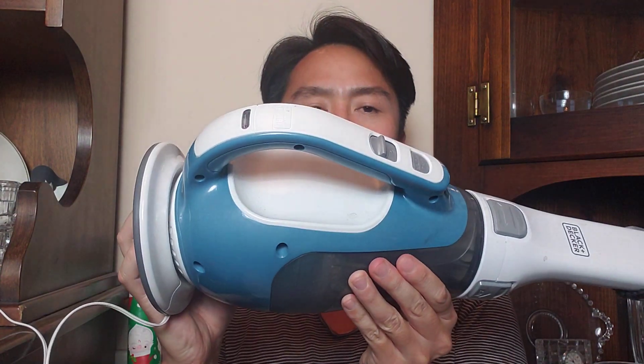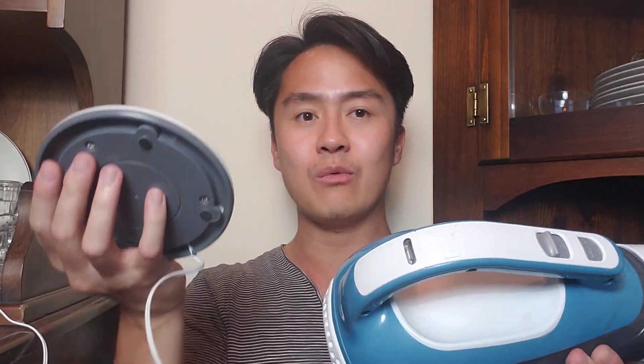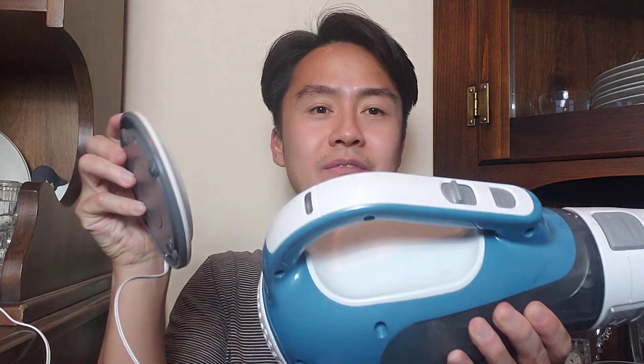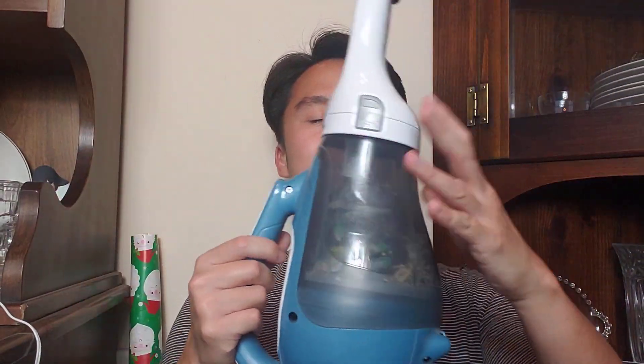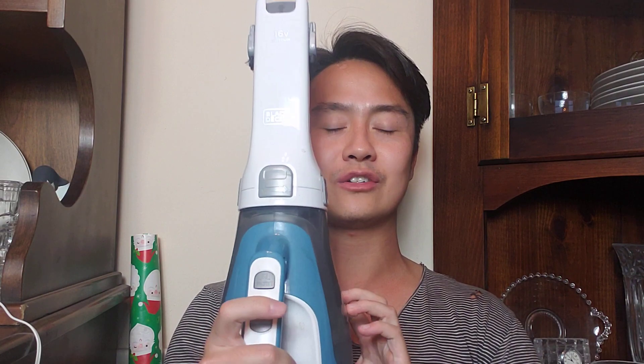This is the charging station, which you leave on a flat, level plane — obviously I'm holding it sideways for the purpose of this video. You just leave it flat on the ground, table, or wherever you keep it, and it charges fairly quickly. You do have to plug it in, of course. And with that said, let's talk about the Black & Decker Dust Buster.